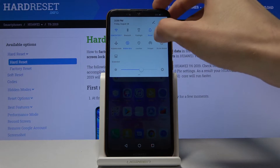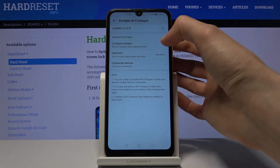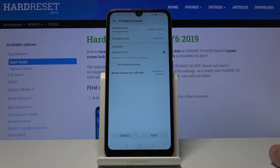Before you tap on it to enable it, you do want to hold it. This will take us to the settings where we can change key things like the password, for instance. Let's go to configure hotspot, and as you can see if you tap on the eye right here it will show you this randomly generated password.